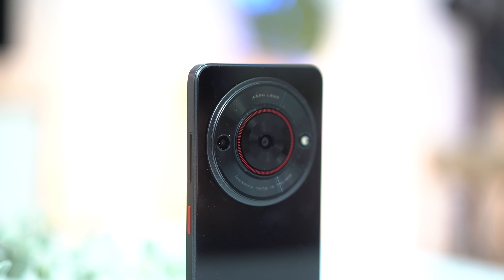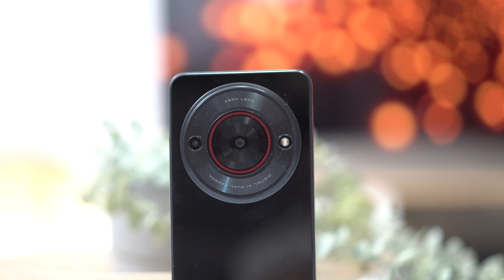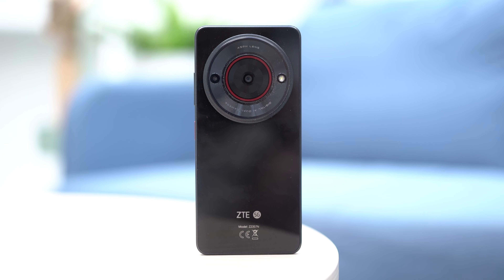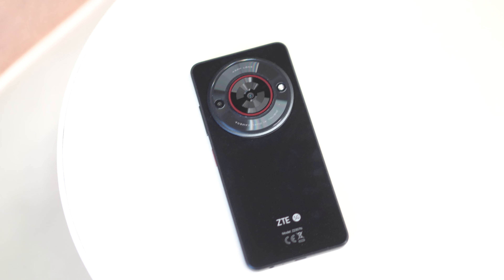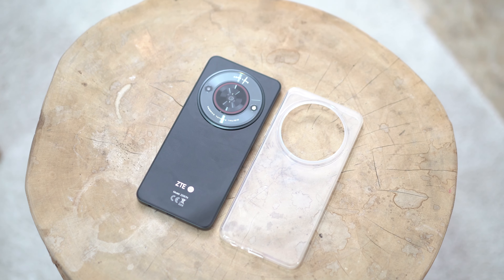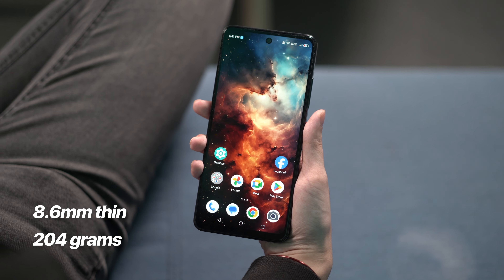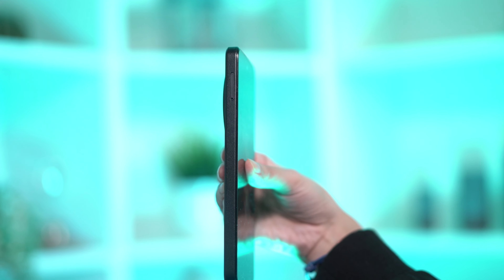At a first glance, most people would probably recognize the phone's camera module. It's certainly sizable and is definitely one of its most striking features. We also found that the ZTE Blade A75 comes with a plastic frame and glossy back panel. It's a bit reflective and the phone is prone to smudges. However, it does come with a transparent rubber case out of the box to address this. Otherwise, it feels pretty light at 204 grams. While it's pretty thin, it feels too long to slip into pockets.